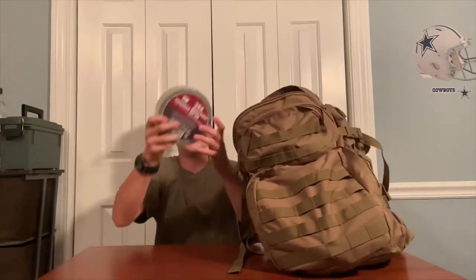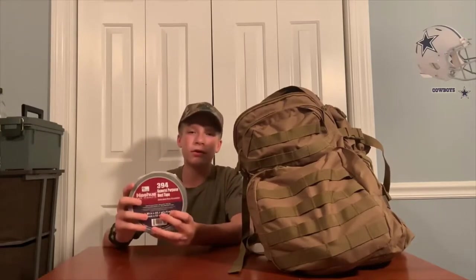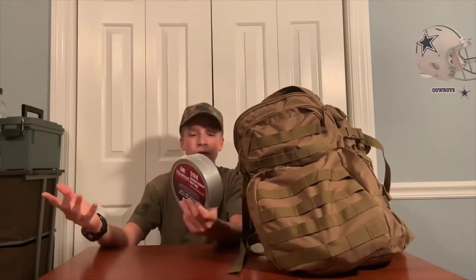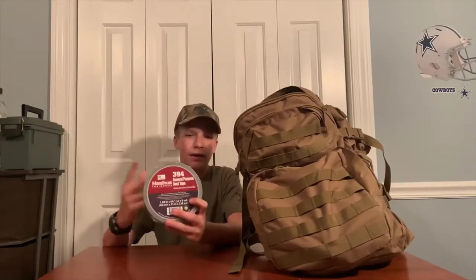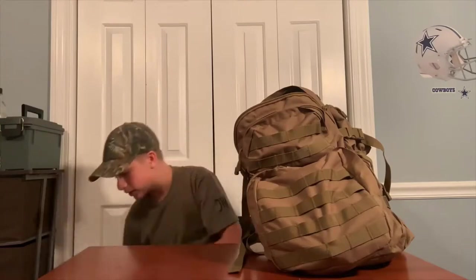Next thing you're going to need is duct tape. You do not have to have a colossal roll like this — my dad had this at work and gave it to me, so it was free. One thing you don't want to do is go crazy spending money. Get what you need at a good price — don't waste money but also don't get horrible stuff. Find the middle ground.